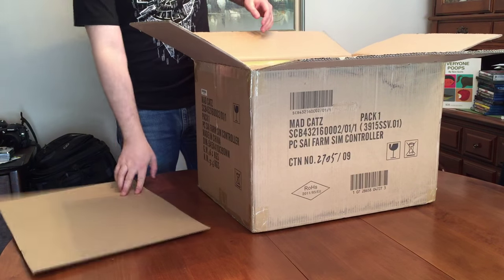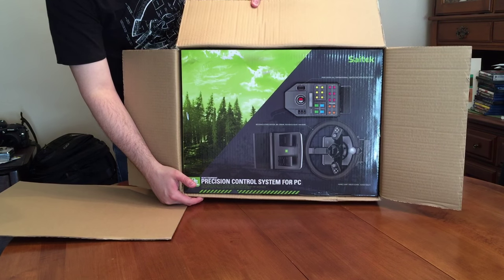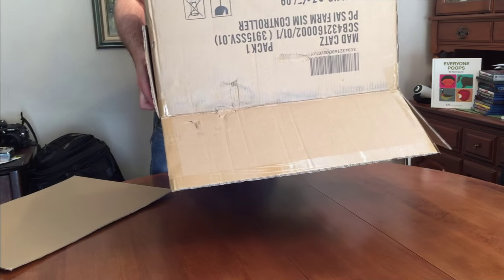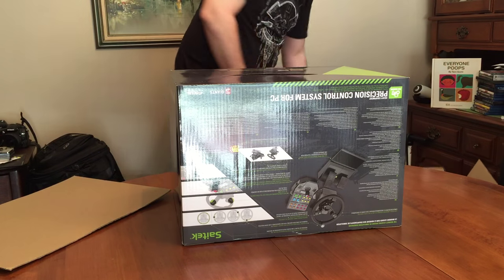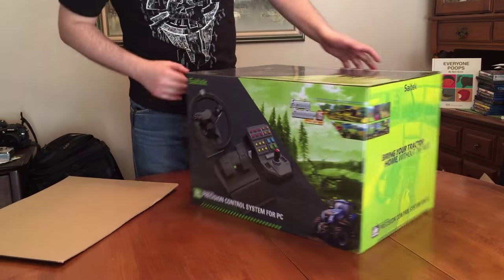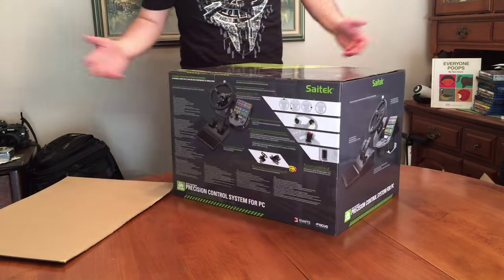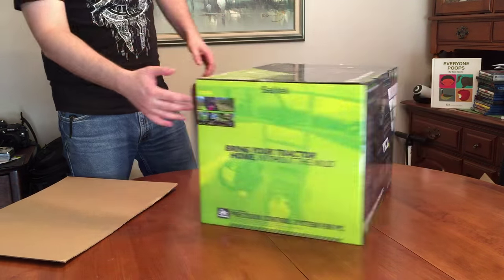Alright, first impression — let's see if I can pull this out. Very nice box, there we have it guys, with Farming Simulator 15 Gold Edition. Awesome. Anything special? "Bring your tractor home without the mud."